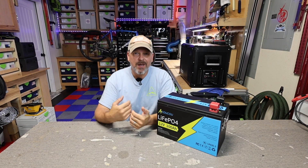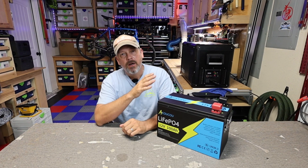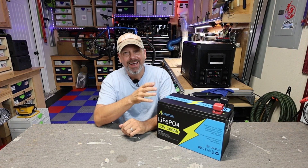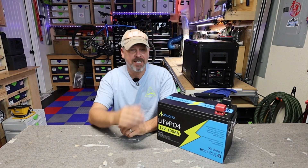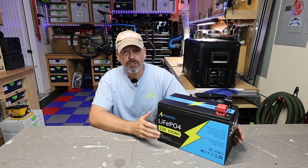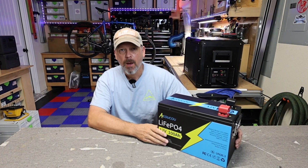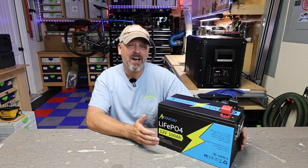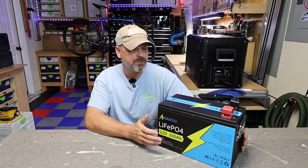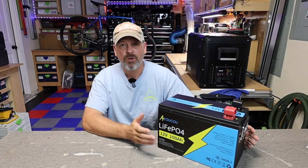Hey folks, welcome back to the channel. I am Brian and today we're going to be taking a look at this Akuku — I really have no idea how you pronounce the name, but we're going to go with Akuku for the sake of this video. This is their version of the 12.8 volt lithium iron phosphate 100 amp hour battery. It comes in a little bit different case and it clocks in at $549, so let's take a closer look and see if it's actually worth that money.